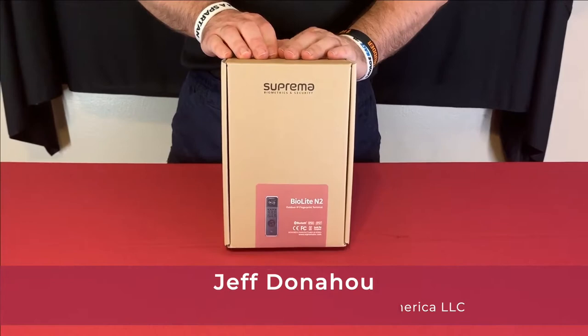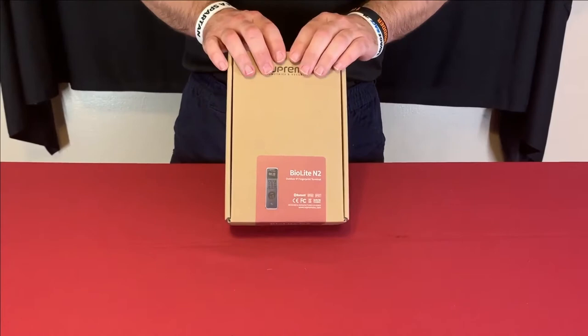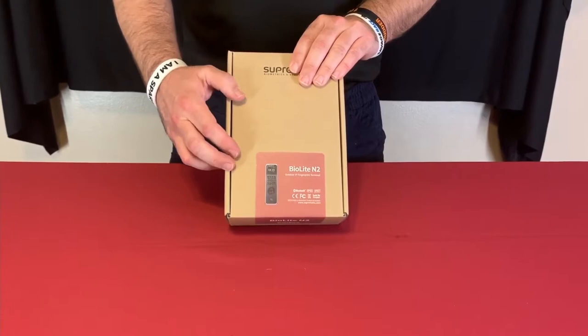Hi, I'm Jeff with Suprema Tech Support for the North America office. Today I'm going to be showing you our BioLite N2 reader — it's a biometric fingerprint reader with RFID as well as a keypad and display.